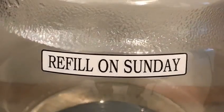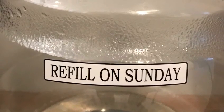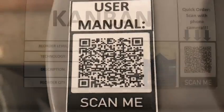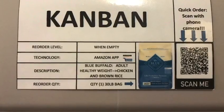Indication lines in the water jug for easy opening, a label on the water jug as a reminder of when to refill it, a QR code on the food dispenser for easy access to the manual, and a Kanban with a quick-order QR code for the food.